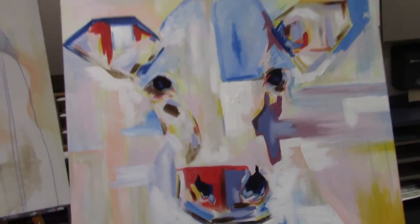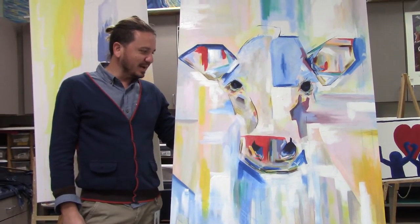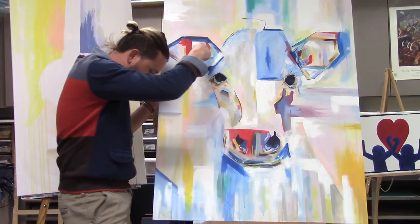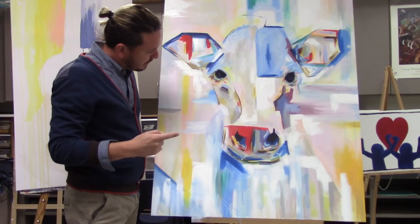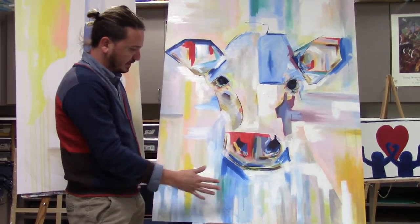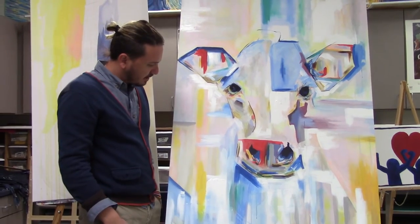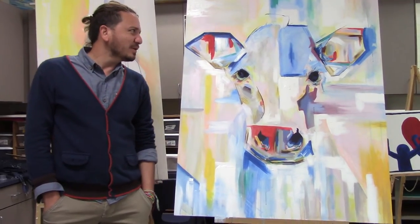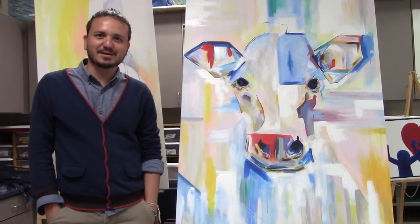The cow is almost finished. What I still need to rework are her ears, especially around that part, her mouth, and some areas so it doesn't look like it's dripping too much. Other than that she's just about finished, and I think by the end of this week it should be done.